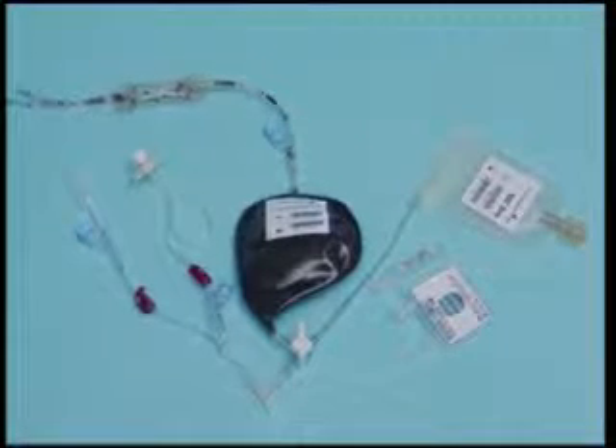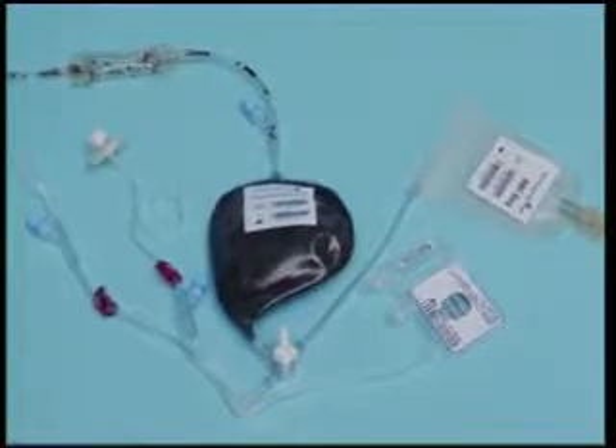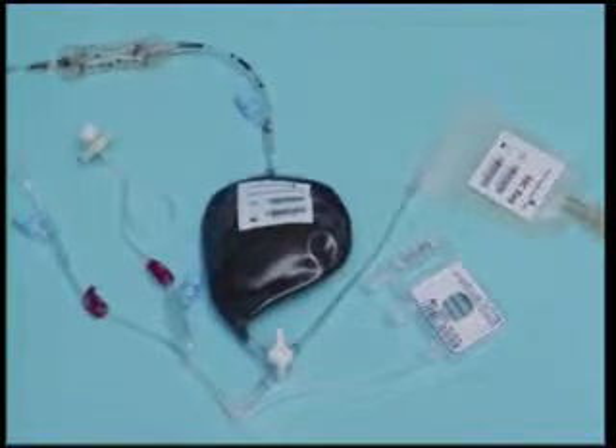The storing process is actually pretty simple. We're using very automated, state-of-the-art equipment developed by a company called Thermogenesis, supported by GE Healthcare and their worldwide network of service people.